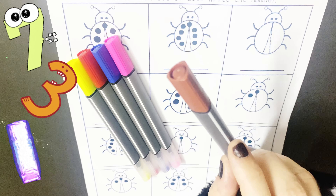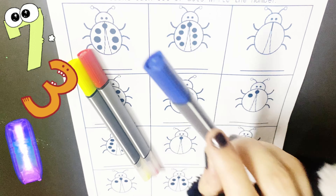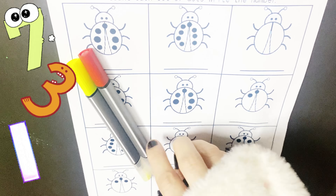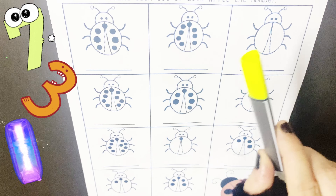Brown color, pink color, dark blue color, red color, yellow color.